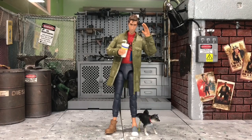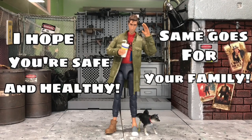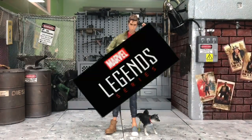Hey, how's it going everyone? This is DCSG81. I hope you are safe and healthy, same goes for your family. In this round, I'm going to do some heat swapping for this Peter B Parker from the Marvel Legends.